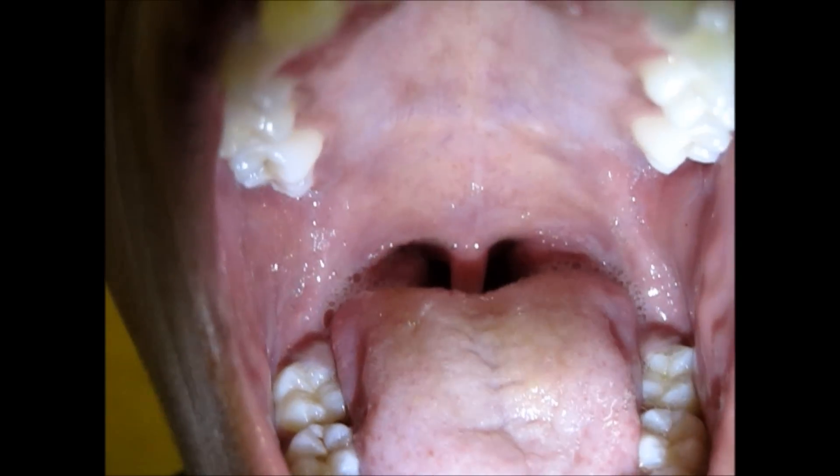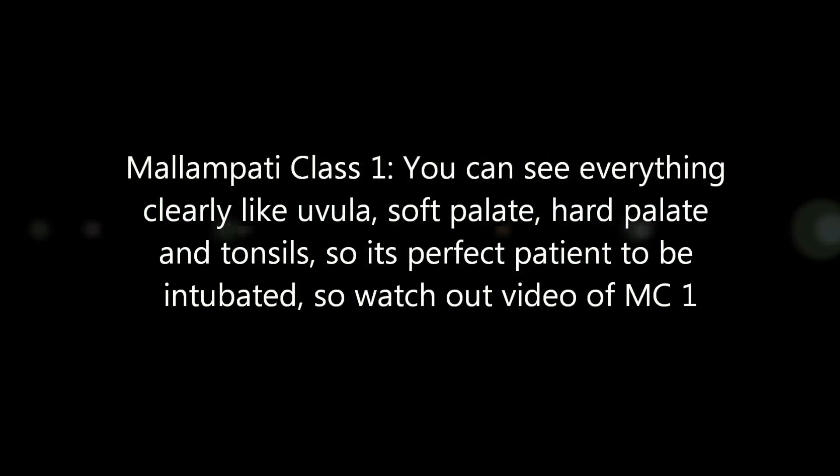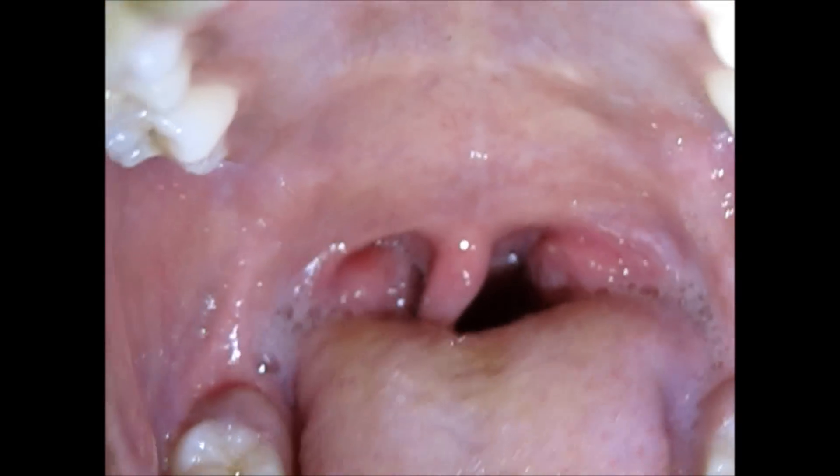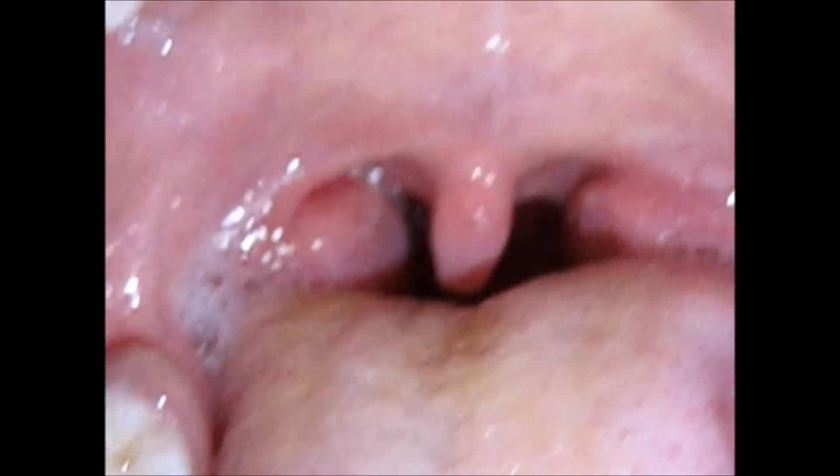In class 2, you can see all these things. And class 1 is the perfect class to intubate — here you can see class 1.